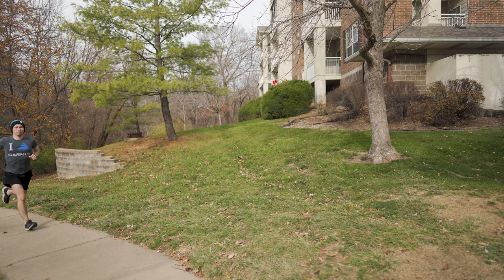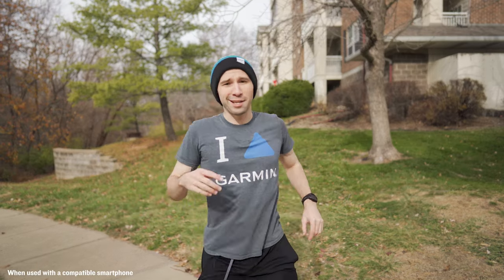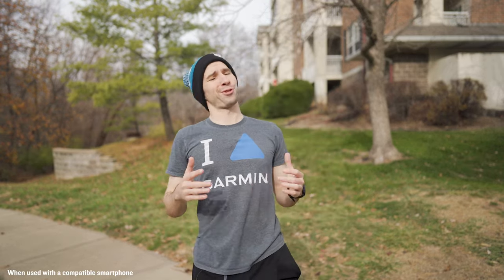With all these new features focused on making you the best that you can be online, don't forget about everything else it can do. From built-in GPS to smart notifications and oh so much more, the Garmin Instinct Esports Edition not only helps with mental endurance online, but with your everyday IRL and fitness needs too.